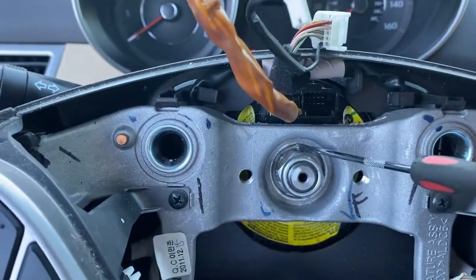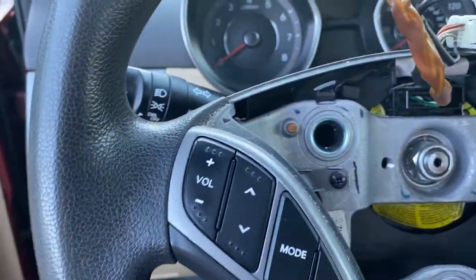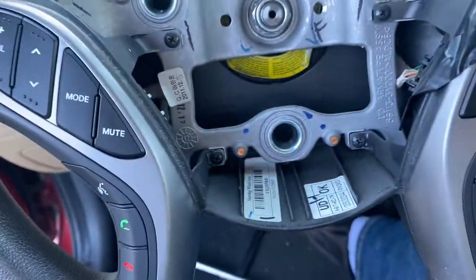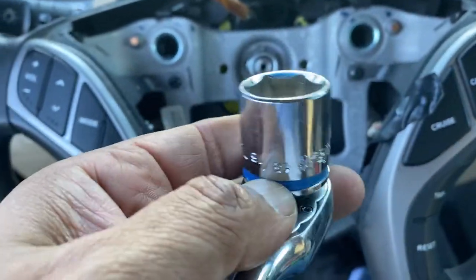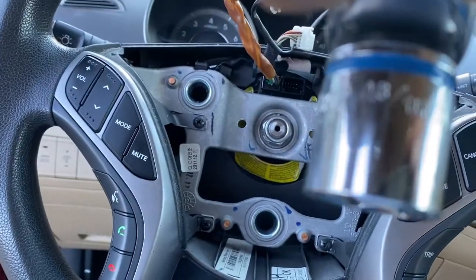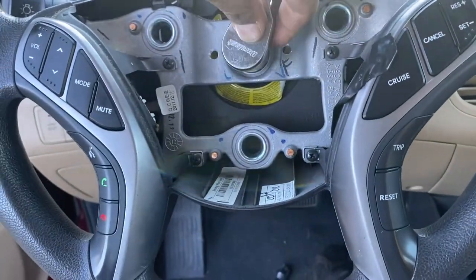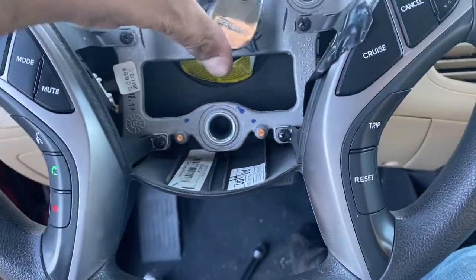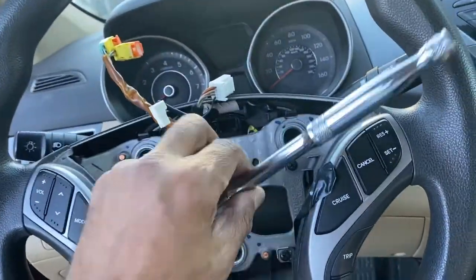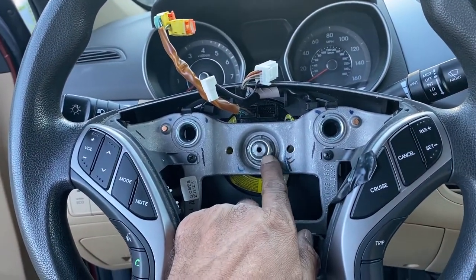Make sure this alignment mark is going to be up while your steering wheel is straight. The second step is to take a socket - 13, 18, or could be 21 millimeter. I'm going to take the steering wheel bolt off and get back to you in a minute.